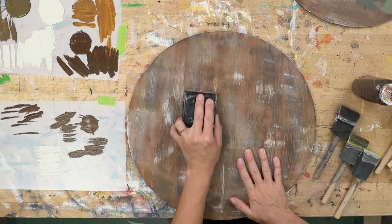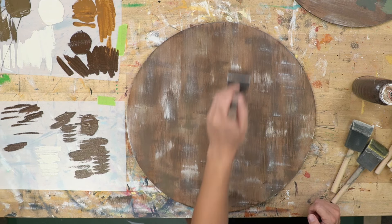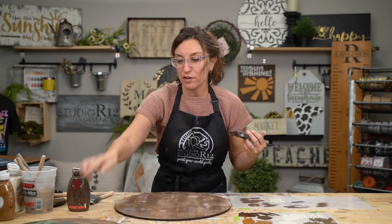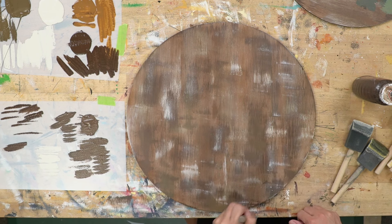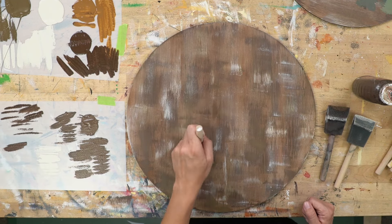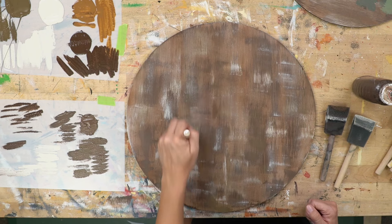I'm going to go into my sanding block and start sanding back some of those hard-line areas. One way to prevent hard stop points is to start at the top and pull all the way down, or start at the bottom and go all the way up. If the hard stop spot bothers you, you can sand it or get into another color and feather over top of it. If a dark color is really stepping out, you can go on top of it with a lighter color to hide it.